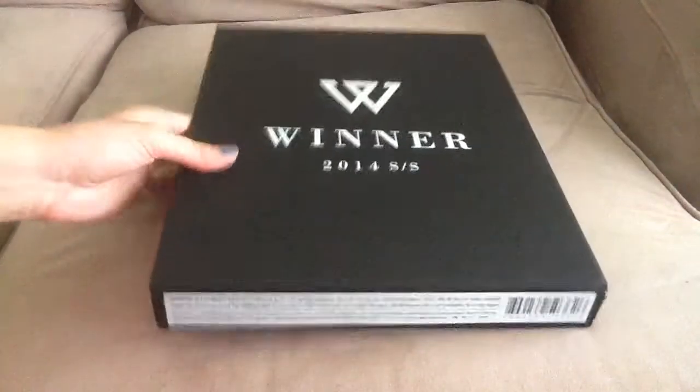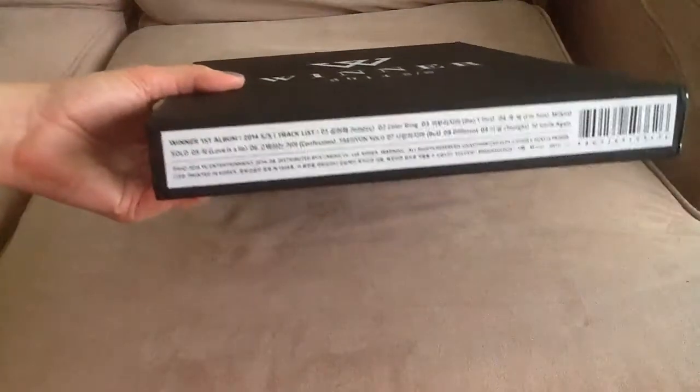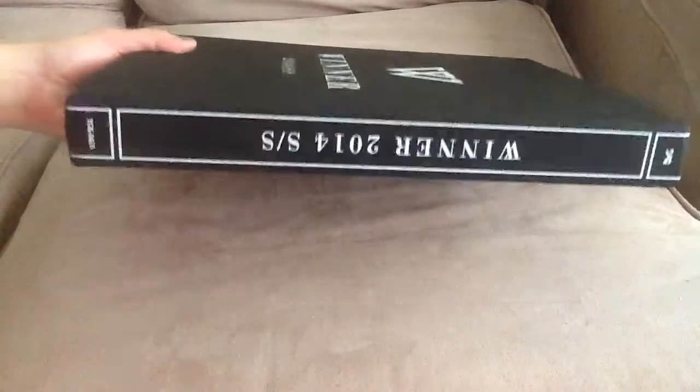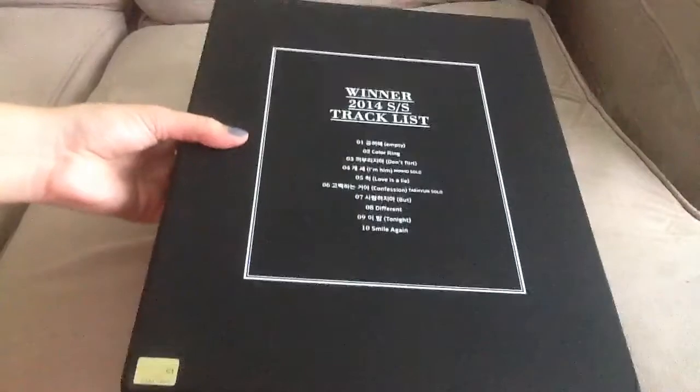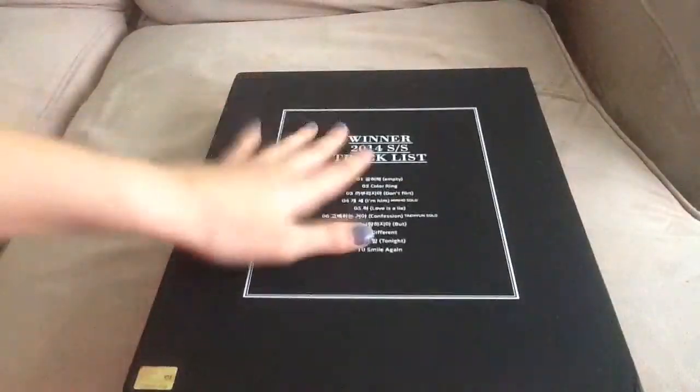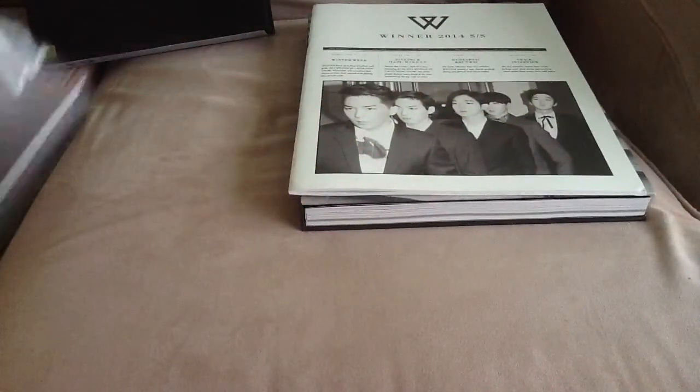It comes in this slipcover — it's very thick and has a leathery texture. Here is the bottom, it has the tracklist, the side, the top and bottom, and then the back again. It has a tracklist and comes with 10 songs. I love all the songs on this album, although I would have enjoyed more upbeat songs, but it's still okay.